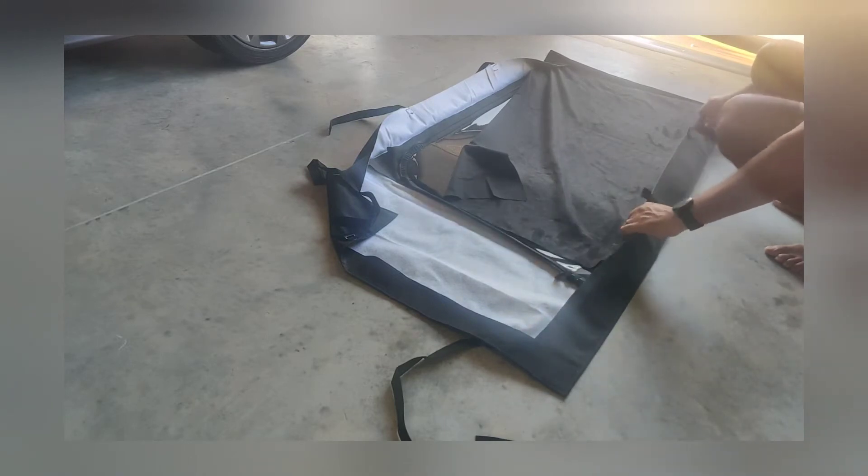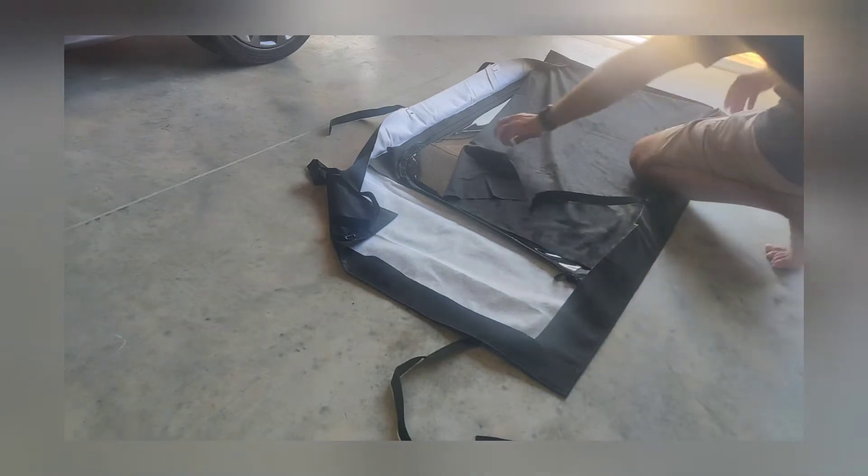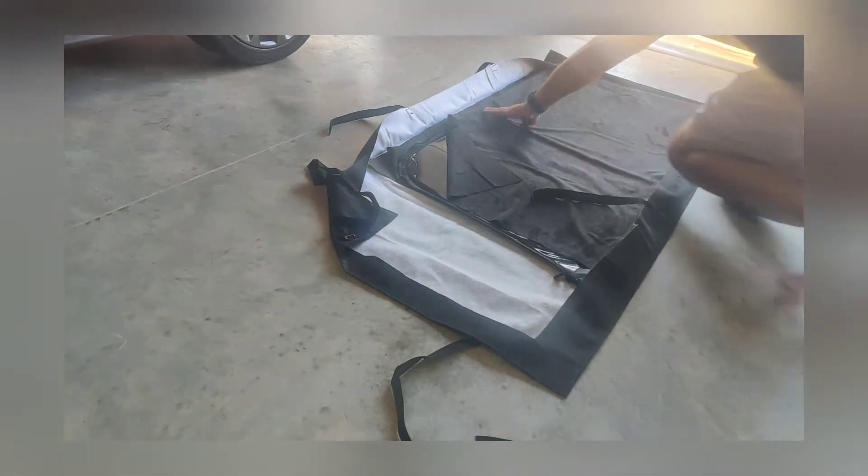This is because I didn't have space in my garage, so the best way for me to have room was to get this storage bag.